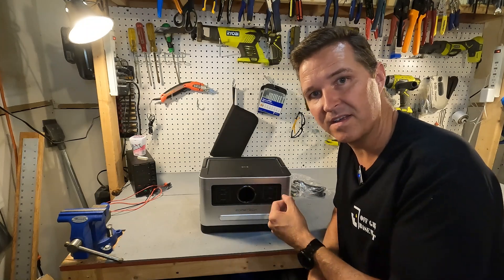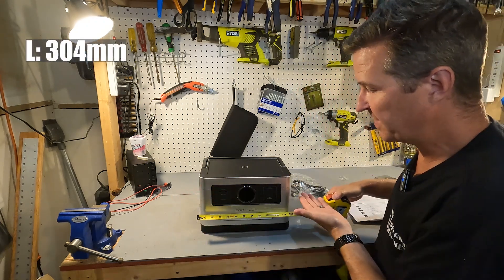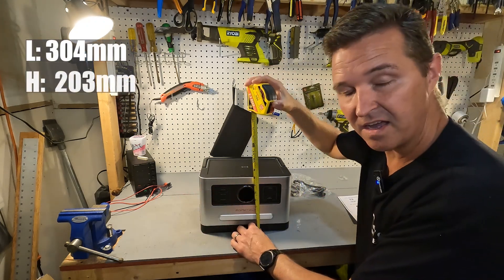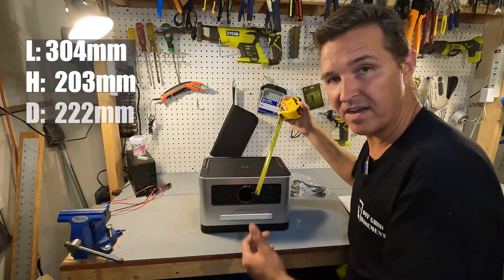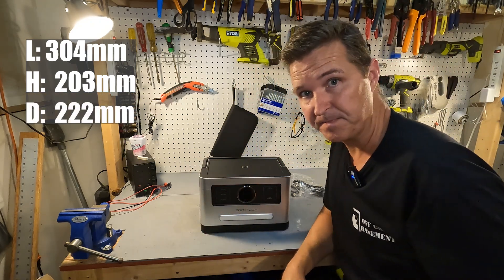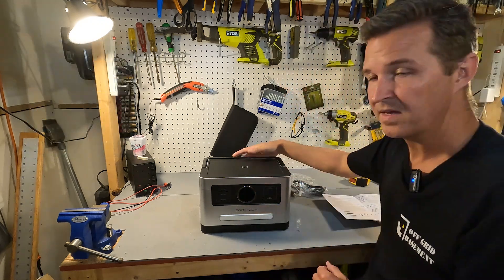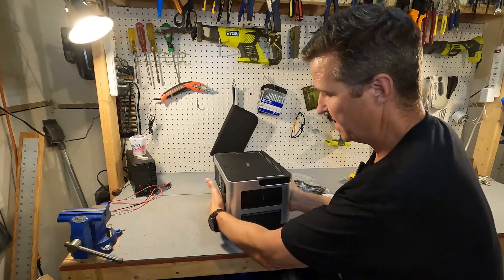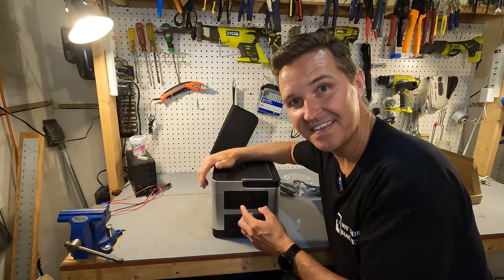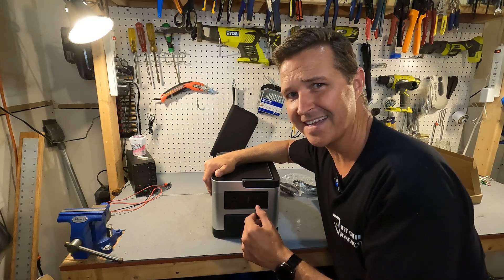Before we turn this unit on, let's find out the physical dimensions. It is roughly 12 inches across, a little under eight inches tall, the depth is right around eight and three-quarters inches, and the weight is right around 21 pounds. On the AC side this thing can output 1200 watts, so we'll be testing that in a little bit.